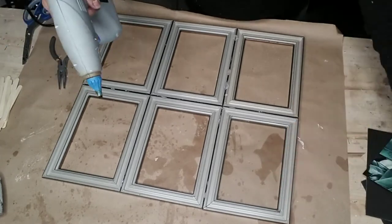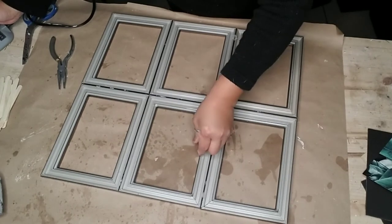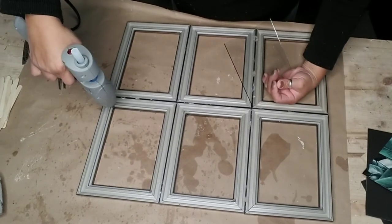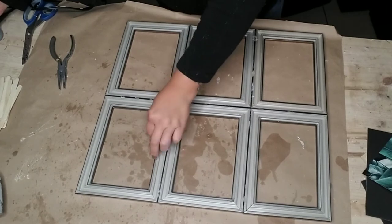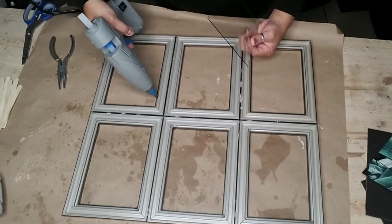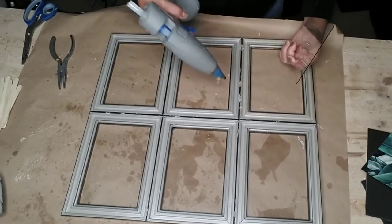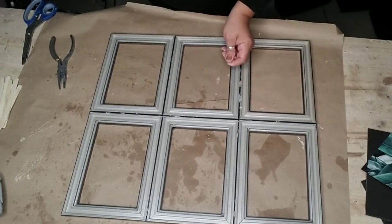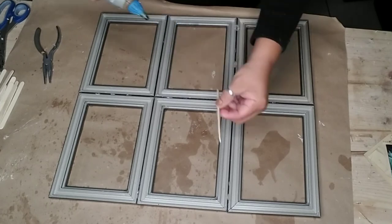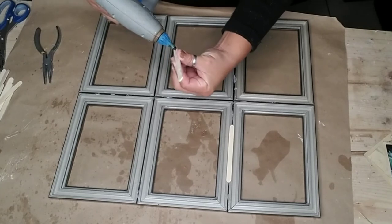Adding the glass back is completely optional — you could leave it as is. But I wanted the option of adding different pictures in between each frame later on, so I went ahead and added the glass just in case. I also grabbed my popsicle sticks and added one at each attachment point where I joined one frame to another, to make it sturdier and stronger.